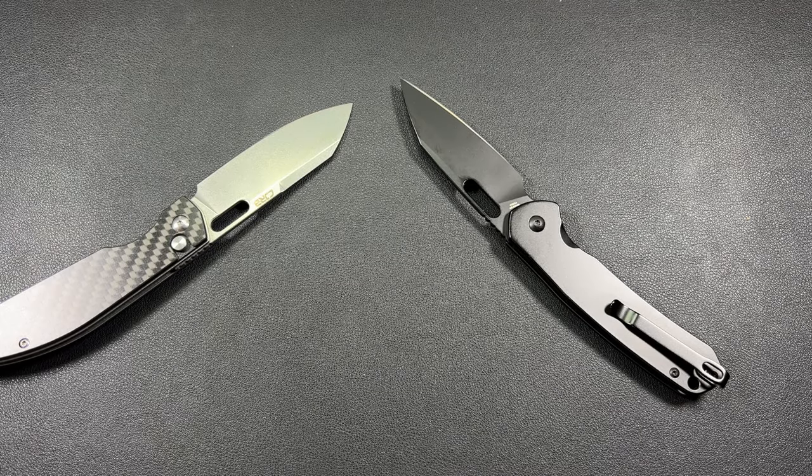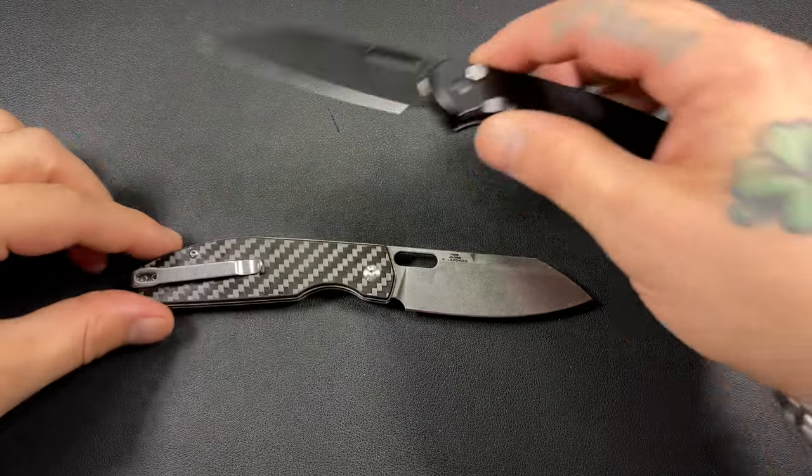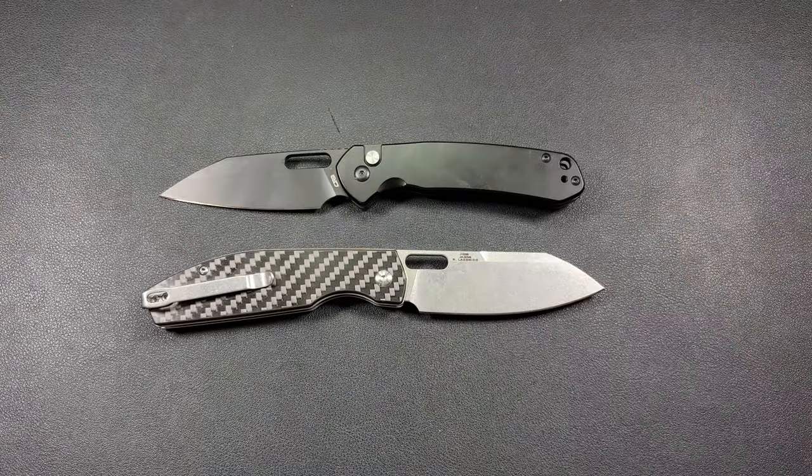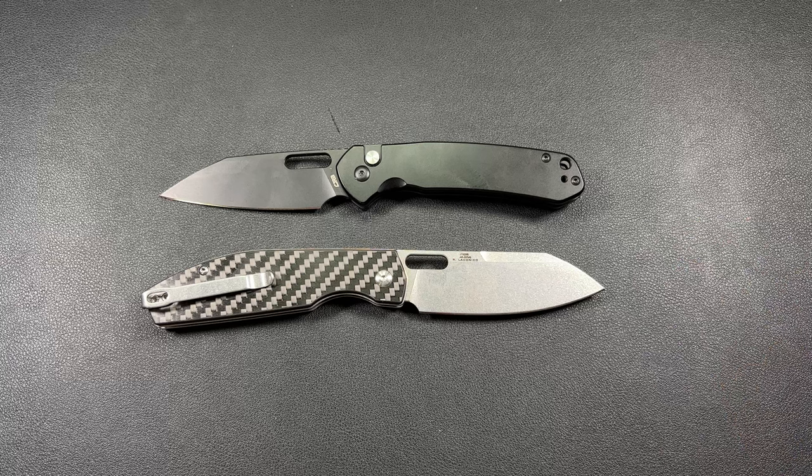I'm not going to say you might be living under a rock if you haven't heard of either one of these two knives, but these are kind of the top two budget knives right now that everybody's talking about, and for good reason. They're both really, really good knives.